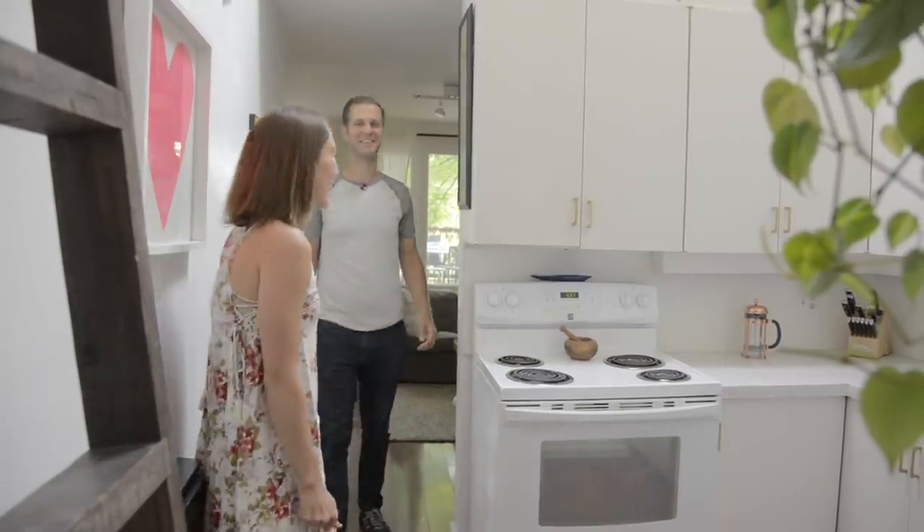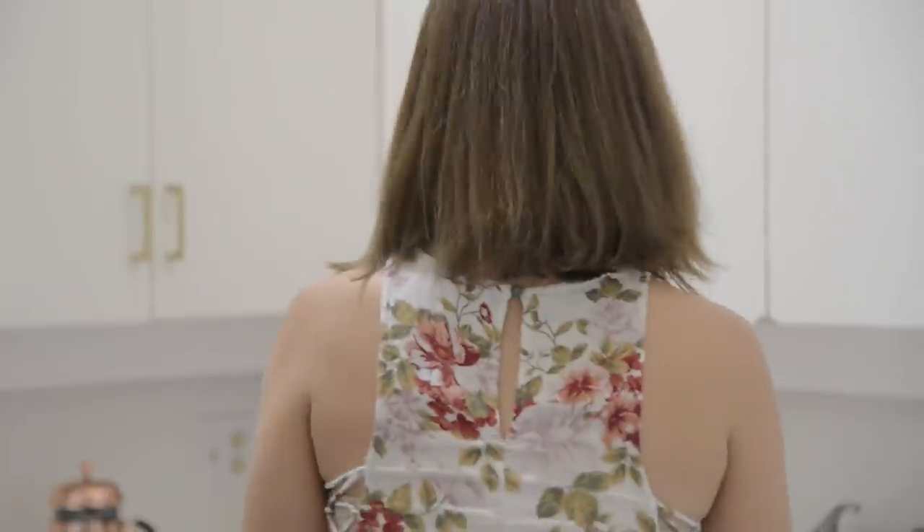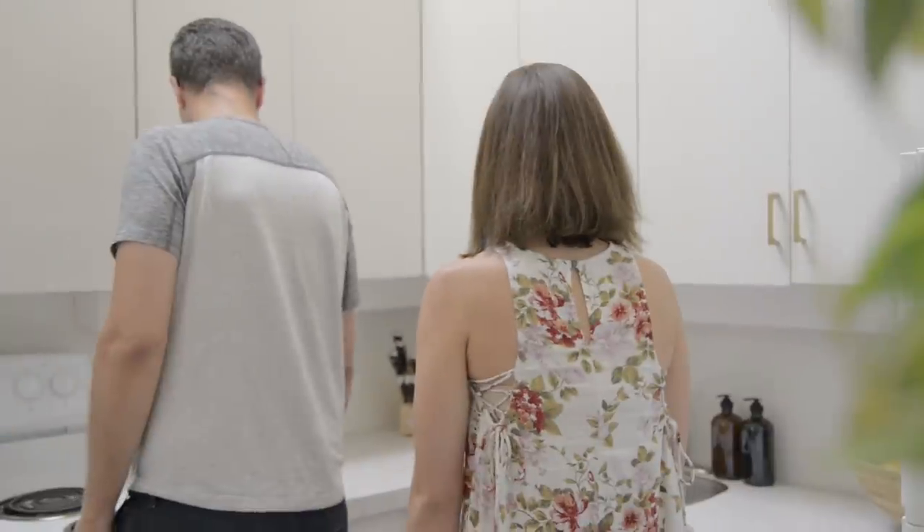It looks so good! Yeah, it's really nice. I love the cookbooks up there too. And the plants! It looks so much better. Yeah, it turned out really good. I love it. I love how open it is — I can actually go under there and cook, and the counters look so much cleaner. They were just so gross before. It's just so clean and fresh and open, and I am so happy with this.